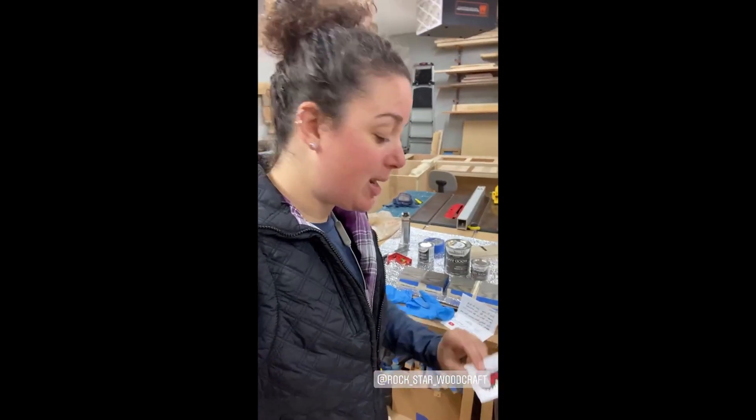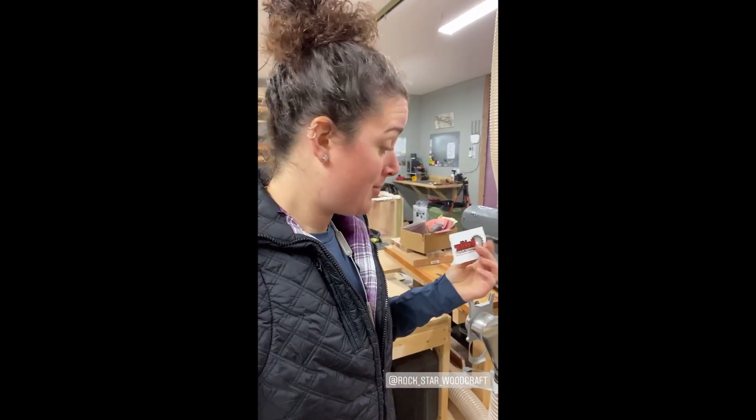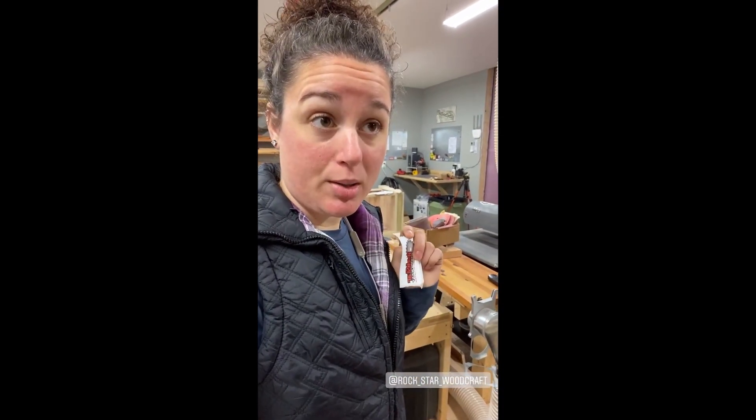I got a sticker here from Mike at Rockstar Woodcraft, so I'm going to get this sticker up on the pipe. If you want to be up here, send me your stickers, people. All right, I'm going to get to work. I'll see you all later.